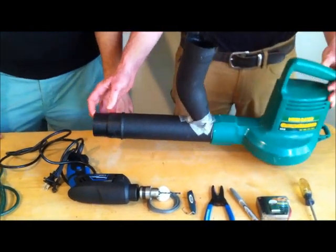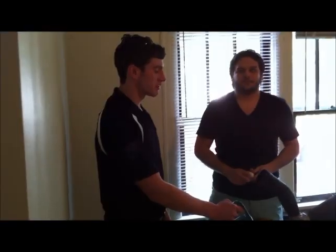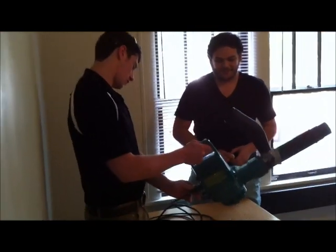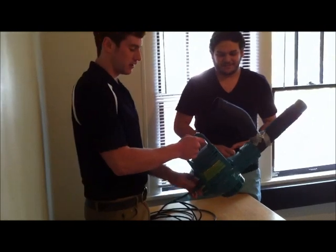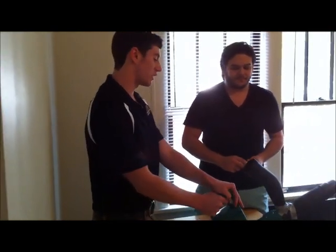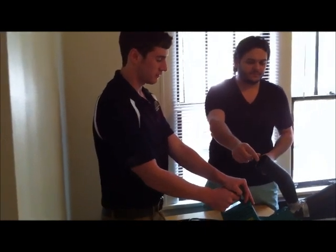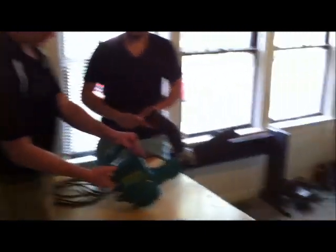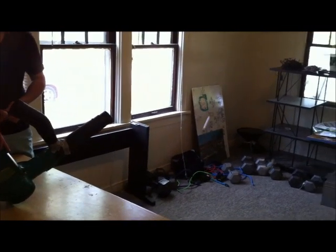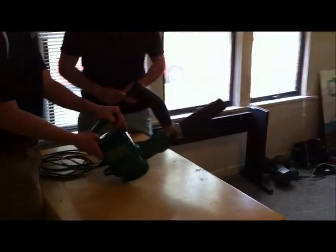And that's our final product. This is the shoot-your-friend phase. Start by plugging your leaf blower into the wall or filling it with gas, whichever applies. Then load your hopper with ping pong balls. Once it's full, you can turn on your leaf blower and shoot your friends.